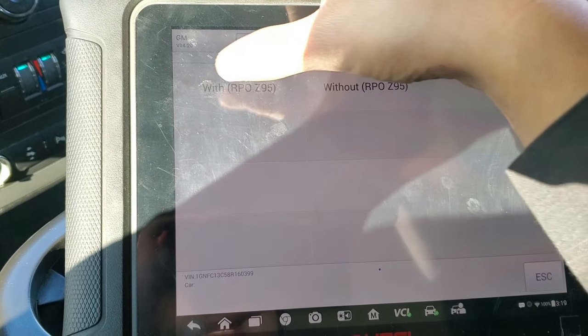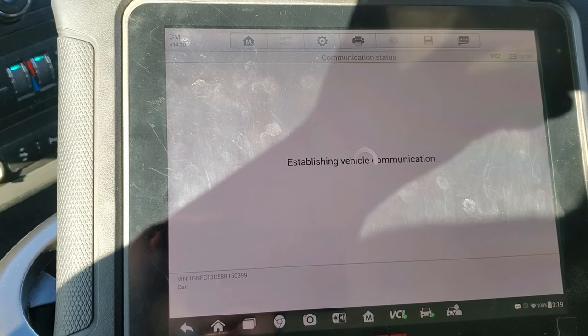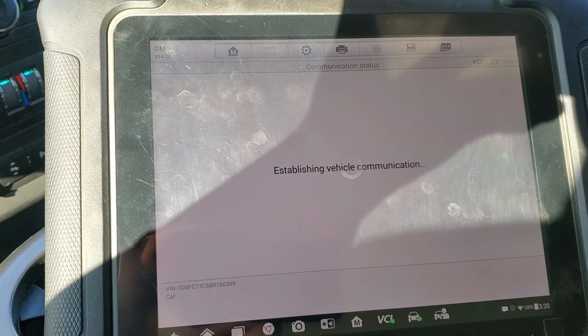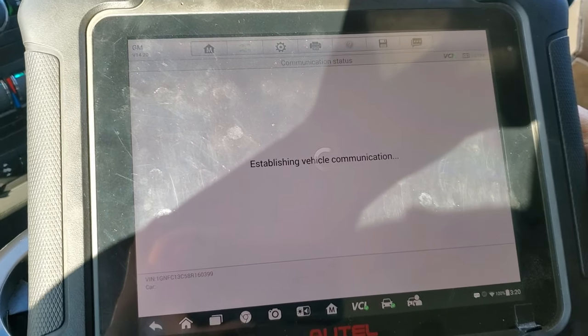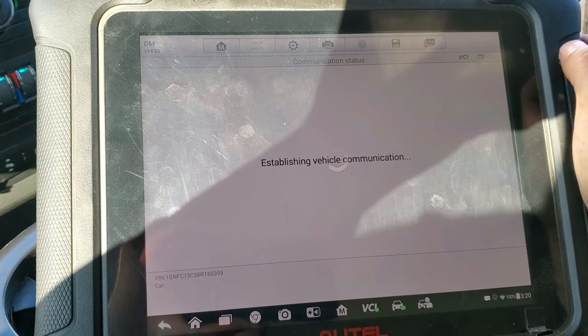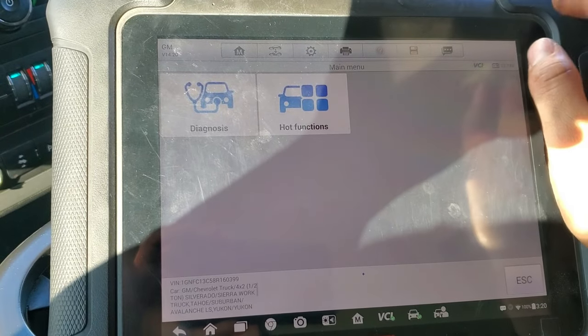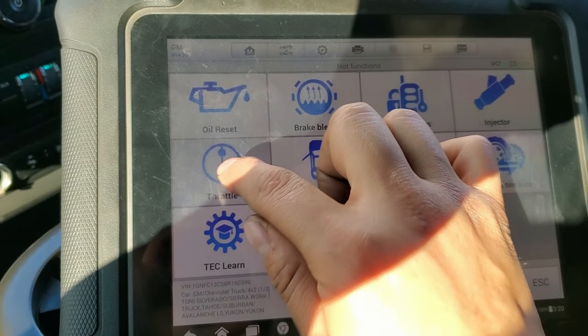It says with RPO but I don't think I have that option. This is a 4.8 — it works the same for the 5.3 engine too, and I believe the 4.3 as well. Let me wait for the scanner to connect with the vehicle, and once it connects we're going to select hot functions and go directly to throttle.